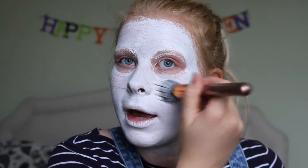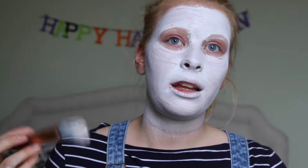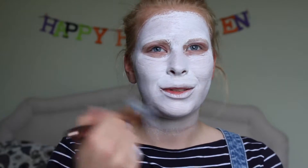Now I haven't coloured in my eyes because they're going to be black and I thought it'd be easier just to put the black straight onto the skin rather than over the white, because it'll just make them go grey.